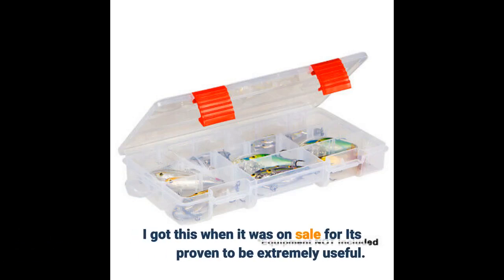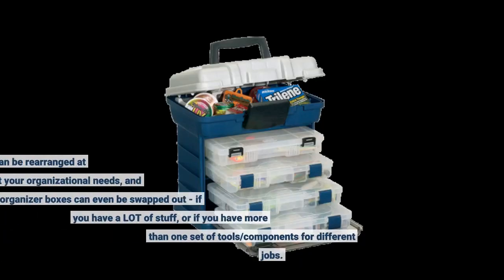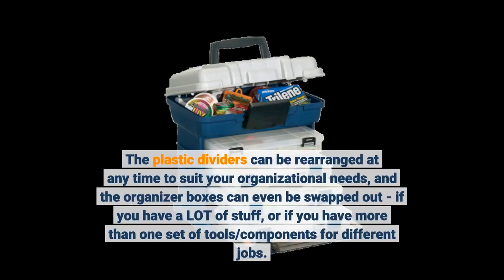I got this when it was on sale and it's proven to be extremely useful. The plastic dividers can be rearranged at any time to suit your organizational needs, and the organizer boxes can even be swapped out if you have a lot of stuff, or if you have more than one set of tools or components for different jobs.